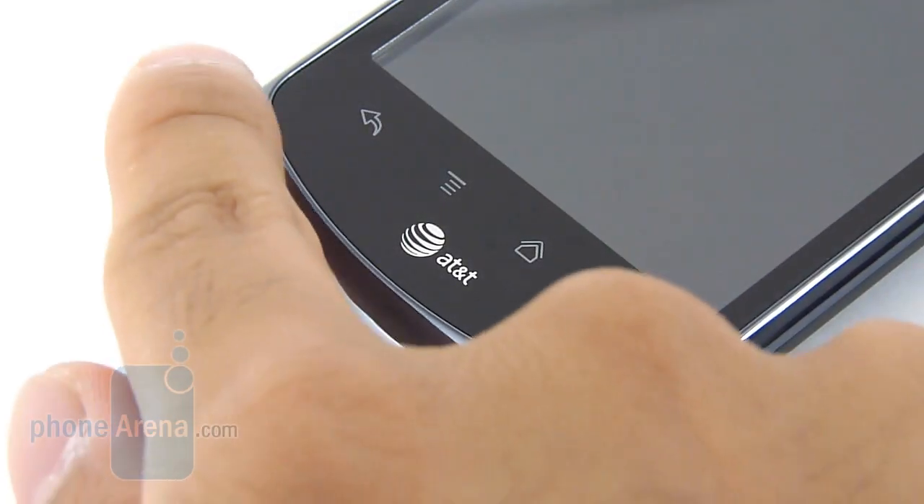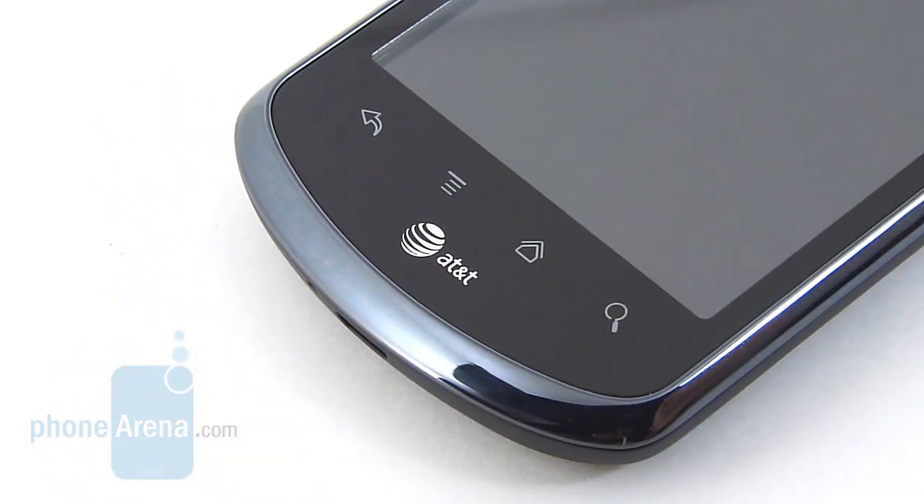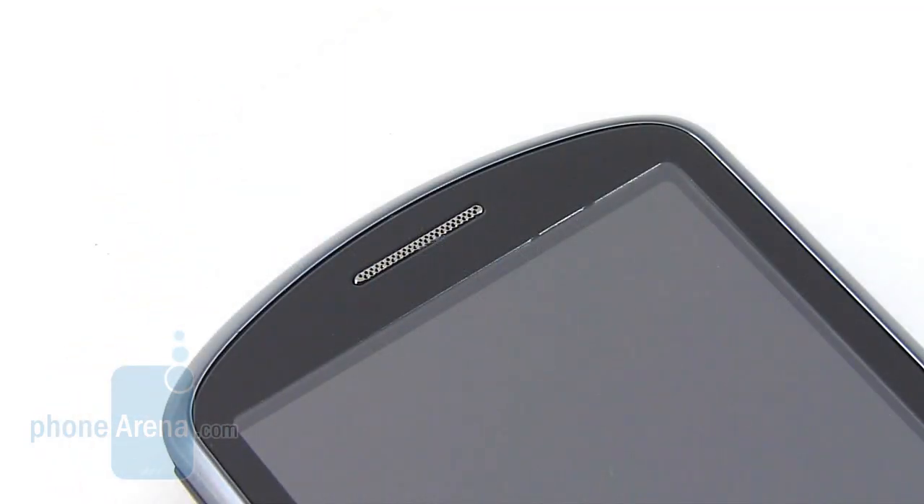Even though the Android capacitive buttons are placed further away from the edge, we still notice accidentally pressing them during use. Sadly, for a device branded as a 4G-enabled handset, it lacks a front-facing camera.